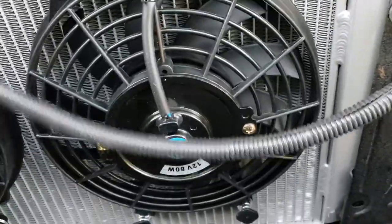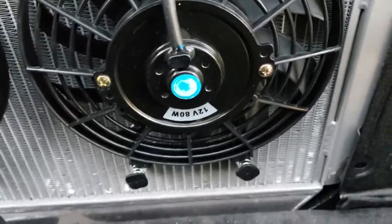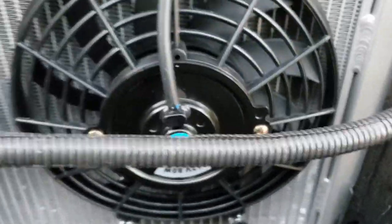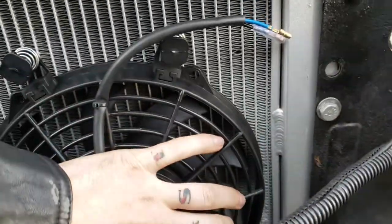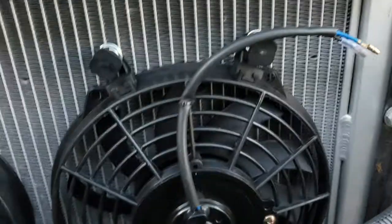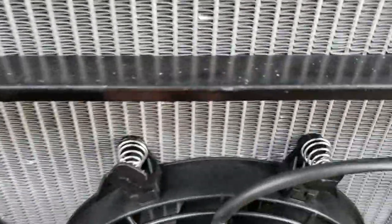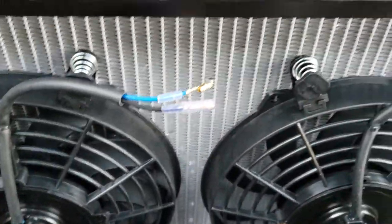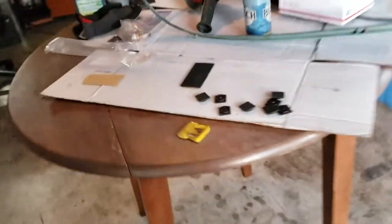So, as you can see, now I've got those little nylon bolts installed with the little springs on them. I've got the fan located relatively close to where I'd want it — they're pretty centered, and more importantly, they're sitting flush against the radiator. Now let's go back to our table.